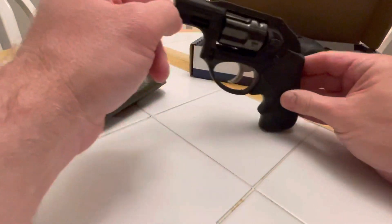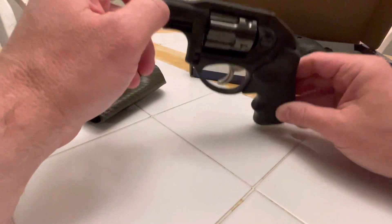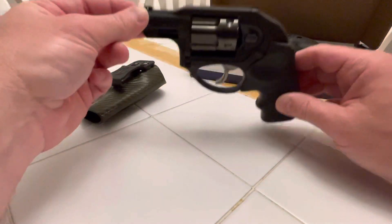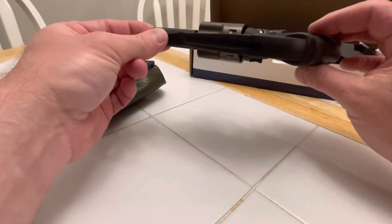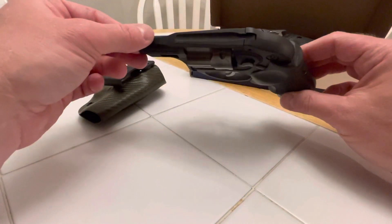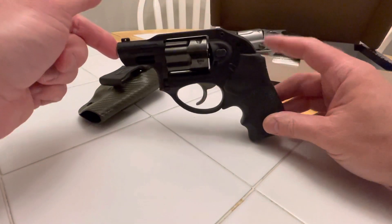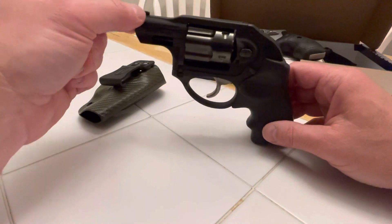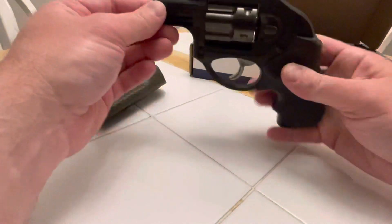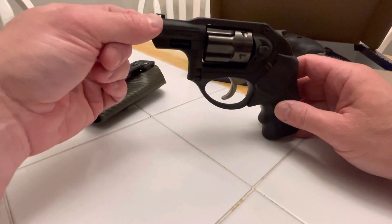I do have an XDS coming that I bought on GunBroker — I won it for $255. And I have an LCP Custom that I won for $174 or so. I have an LCP 1 and I don't like the trigger — the Customs are better. Once I get that, I'll put my LaserMax on it and switch them over. I'll make a video of that. I think I get them Friday to my FFL.